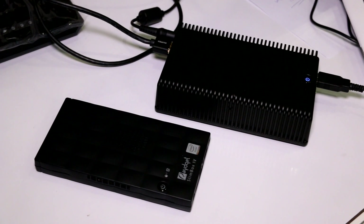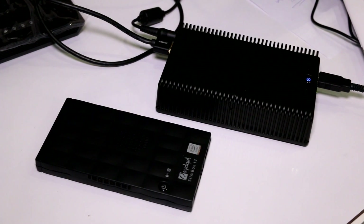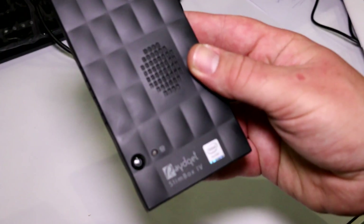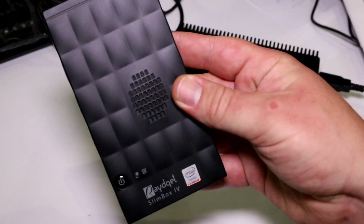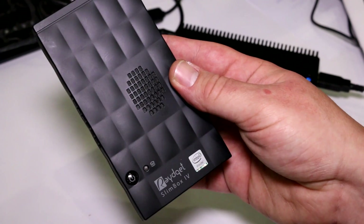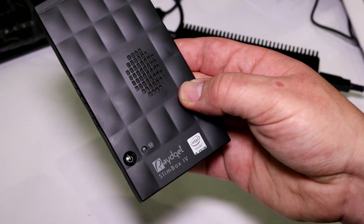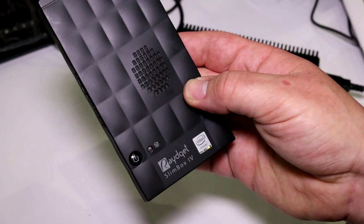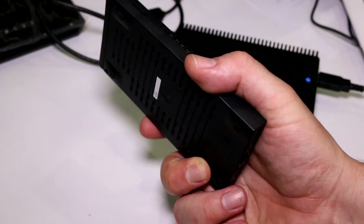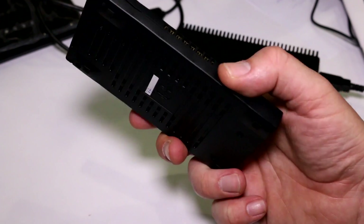I'm Roland with MobileGeeks and I'm here at a company called Communication Technologies. They have their own brand of very small PC — this is the Rayjet Slimbox 4. This thing is basically a full PC based on an ultrabook platform, using the Intel Core i3, i5, and i7 U-series CPUs in very small PC boxes.